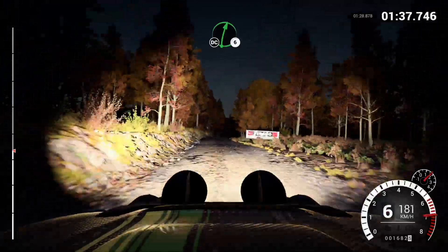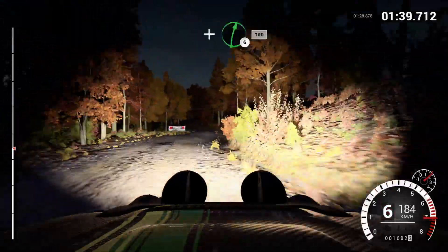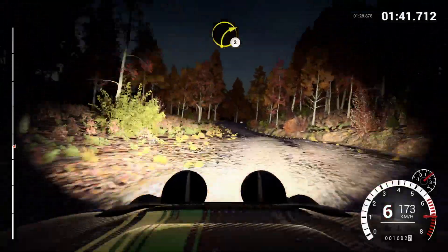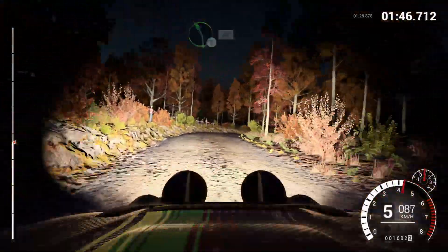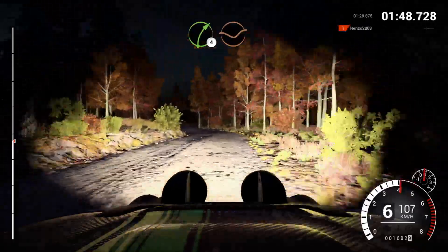Right six, don't cut, and bump, and left four, and right six, 100, turn, right two, and right four, left five, 60, right four, through dip. Keep middle,